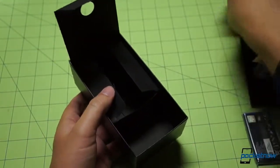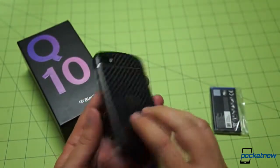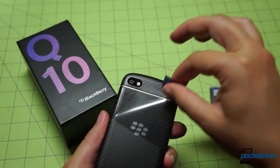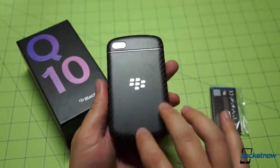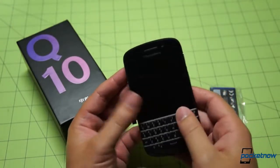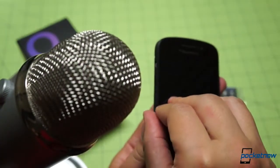Nothing further in the box, so let's go ahead and put all this stuff aside and get back to the device. Before we take the battery door off, it looks like we've got a protector on the back as well as a screen protector on the front, so let's peel these suckers off. Always nice to see an untouched back here — slightly soft, slightly tacky to the touch. A very, very unique texture on the back of the BlackBerry Q10 casing.